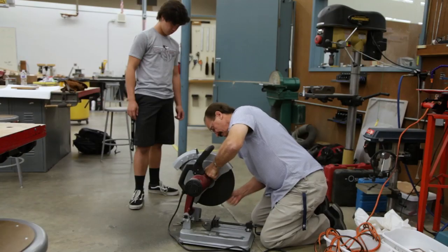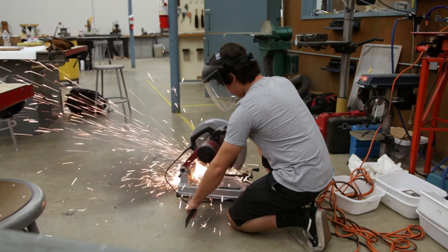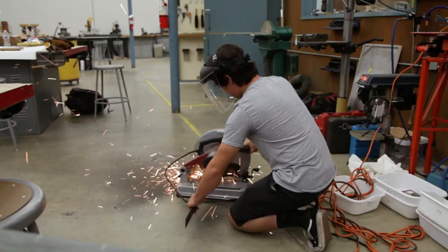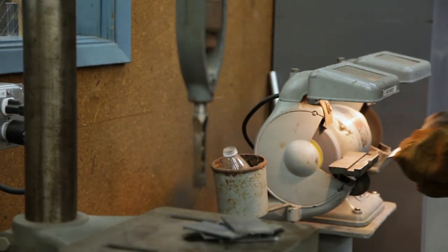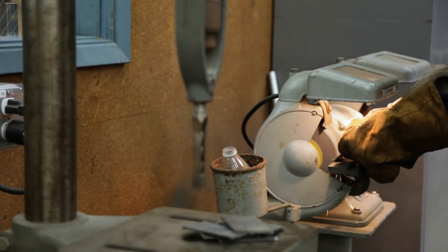Hi, my name is Gene Oswald. I teach the TIE program. It stands for Technology, Innovation, and Engineering. The TIE program is a four-year program that is designed to take students and introduce them into a lot of different areas of technology.